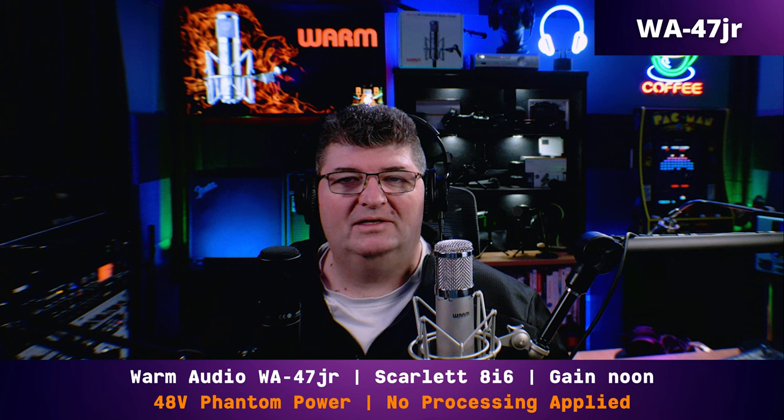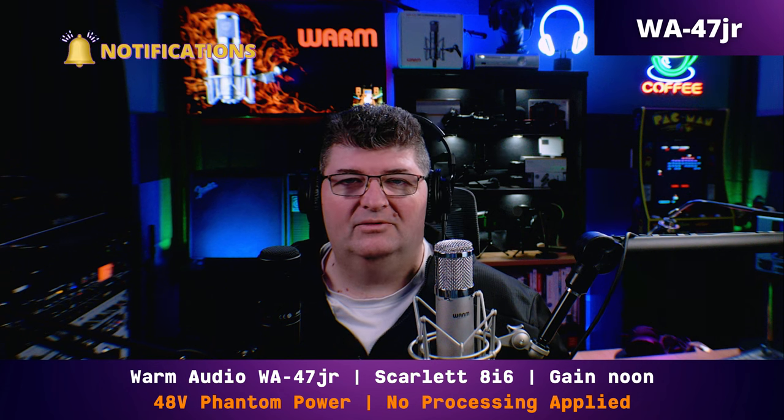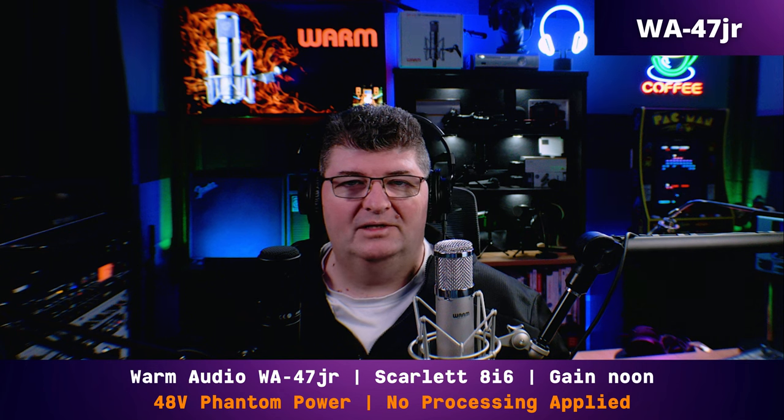Now we'll go ahead with the microphone comparisons. First up, we've got the WA-47Jr against the Audio-Technica AT2020. Right now you're hearing me on the 47Jr — still connected to the Scarlett 8i6 with the gain around noon, 48 volts of phantom power, and no processing. Now I'm going to switch over and you're hearing me on the AT2020 through the Scarlett 8i6. Gain set at noon, 48 volts phantom power, no processing. And now that you've heard both microphones, can you tell the difference?